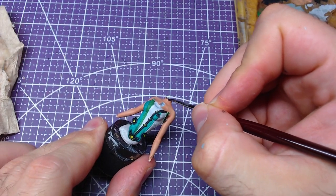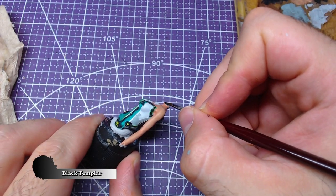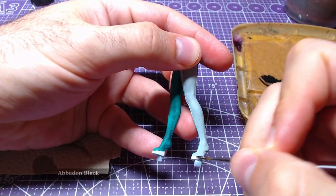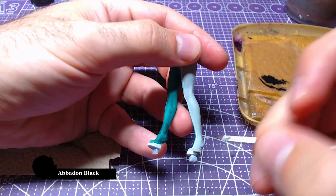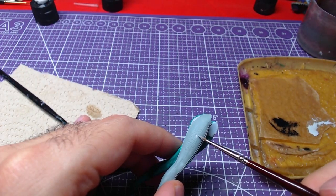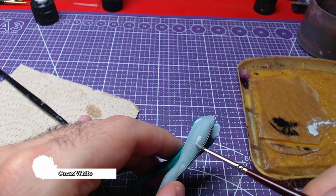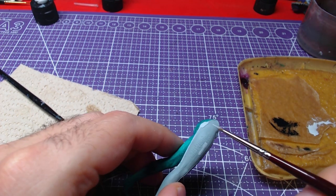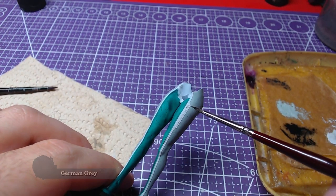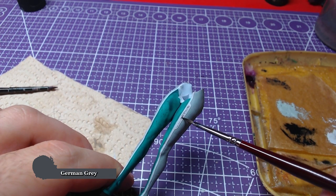For the upper body one final step remains: using Black Templar on the choker Eve wears on her neck. We will shortly return to Abaddon Black in order to paint the shoe bottoms. Then we will go back to Corax White and using the belly of the brush we will paint the engraving on the side and behind of Eve. For the penultimate step of the main body we will paint the other small engraving Eve has on her left thigh with German Grey.